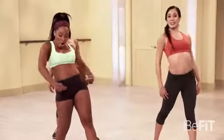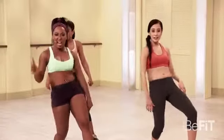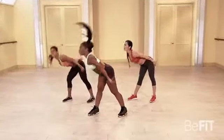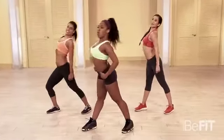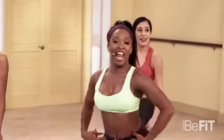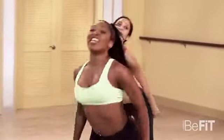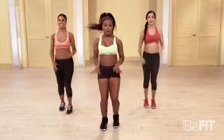Two. Last one. One. You got it. Other side, let's go. Sit in it. You got it. Come on. Breathe. Two more. You got it. Last one. Let's march it out. Good job. That was that slow burn.